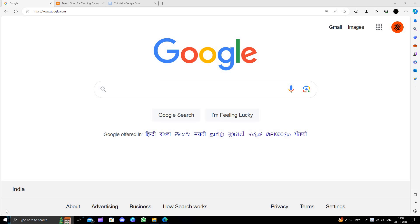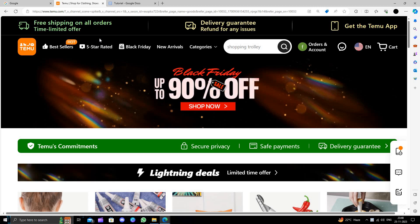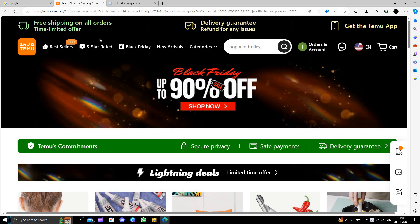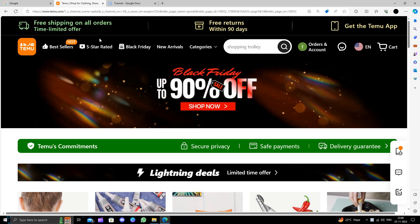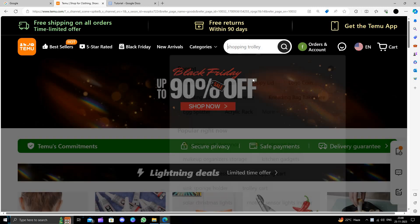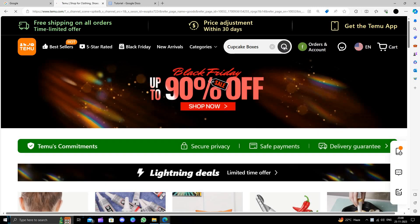Hello and welcome back to my channel. In today's video I will show you how to buy cupcake boxes on Temu for extremely cheap. Temu is an online shopping marketplace that delivers the product directly from China to the consumer and provides a 90-day return policy. Here I will just open Temu and directly search for the cupcake boxes.